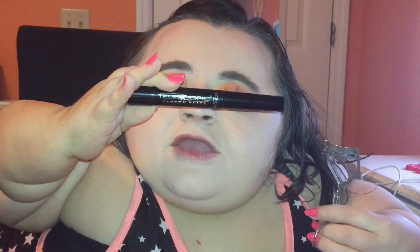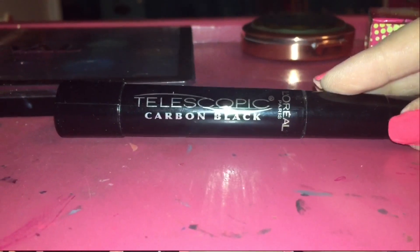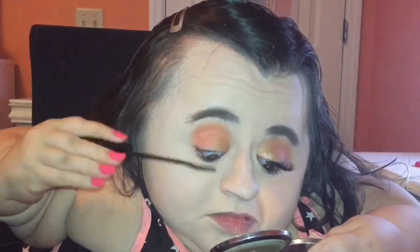Now I'm just going to curl my lashes and put on some mascara. The mascara I'm using is the L'Oreal Telescopic mascara — I'm just going to do one coat on my upper and lower lashes. Now I'm going to apply a false eyelash to my eye, and I'm using the Ian Lashes in the style Nalia.